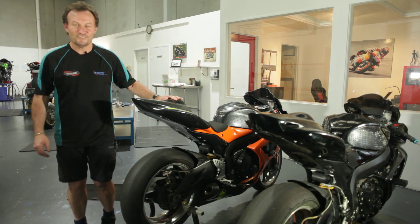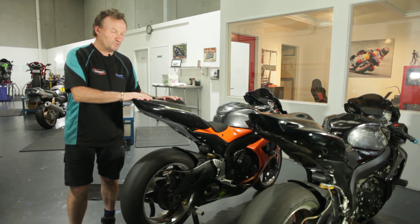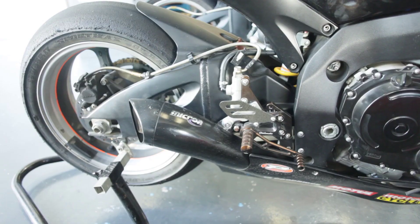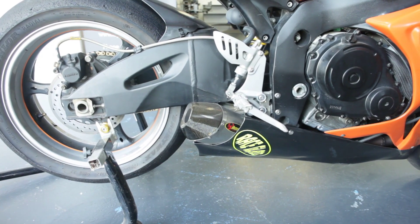G'day, I'm Dave from Dyno Bike. Beside us here we've got two GSXR 750s — they both have the same modifications on them. We're talking exhaust mufflers, we've removed the middle section of the exhaust, and we've removed the exhaust valve.